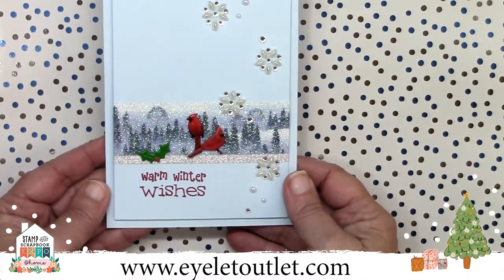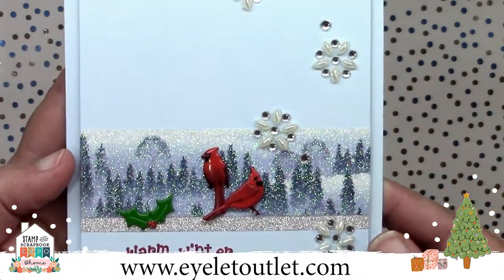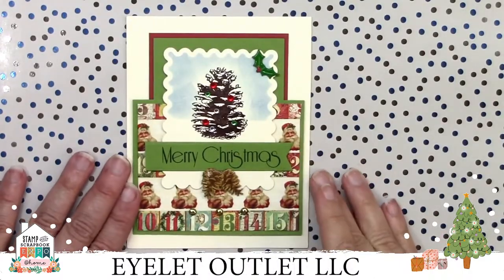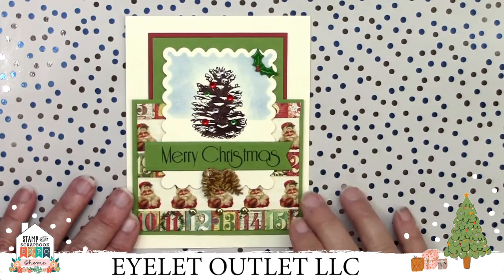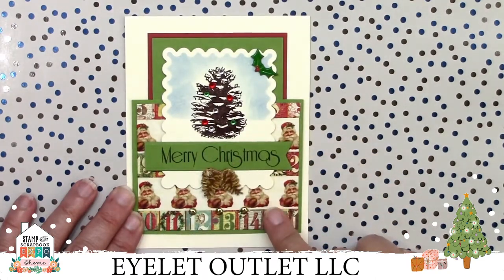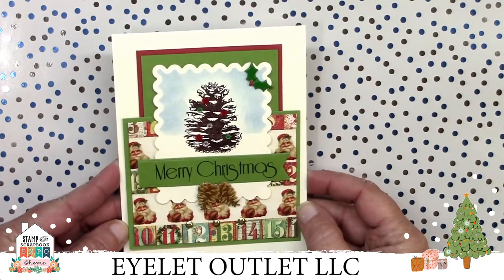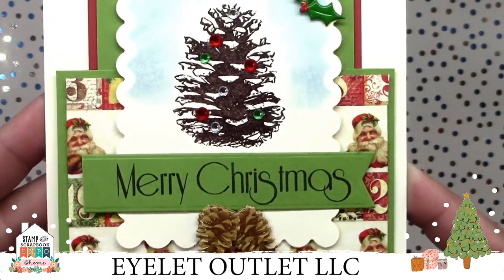You could easily omit the Holly Brad and substitute one of our Snowflake Brads if you were looking to make a strictly winter card without reference to Christmas. Here's a great vintage-inspired card that features two of our holiday washi tapes with a vintage Santa and a date countdown washi staggered every other row. She used a Holly Brad and two Pinecone Brads, added some Red, Clear, and Green Bling on the stamped Pinecone, and three mini gold brads as an accent.